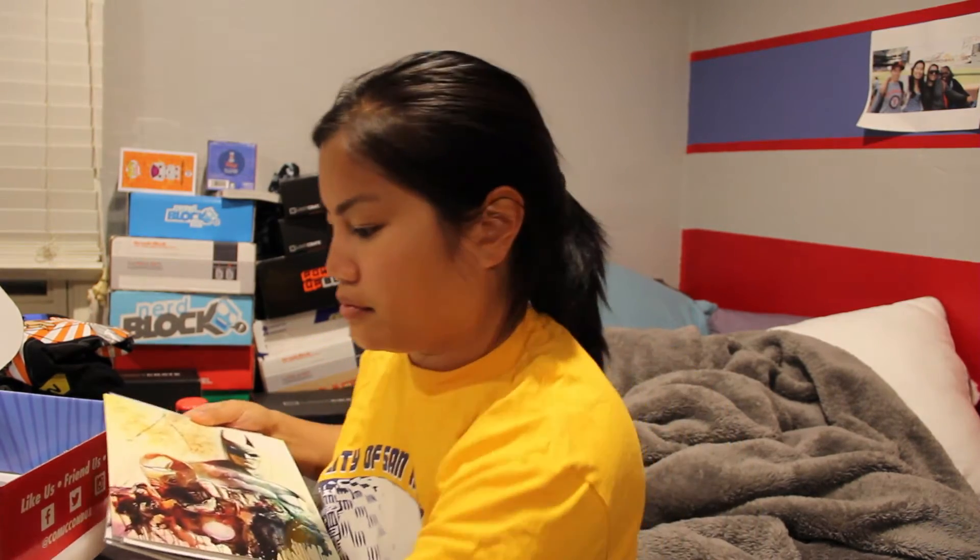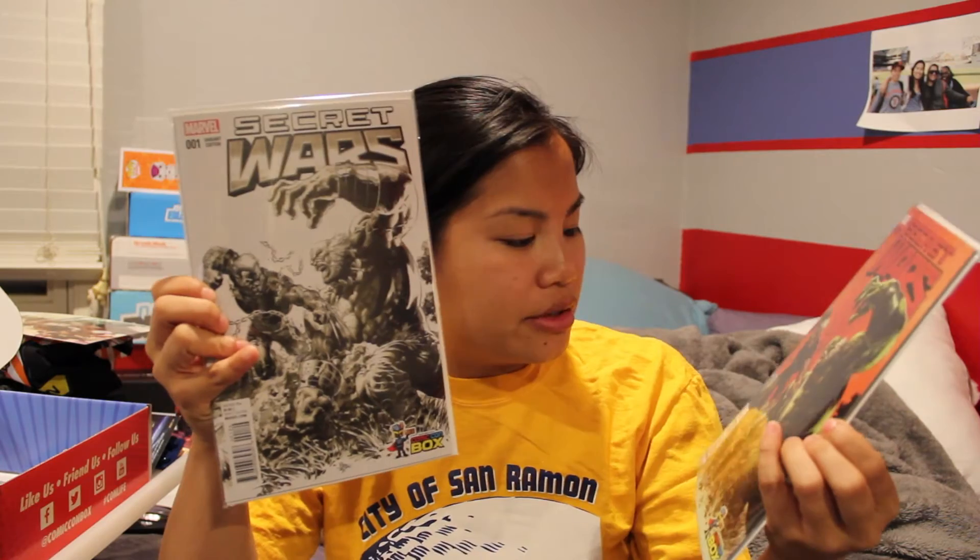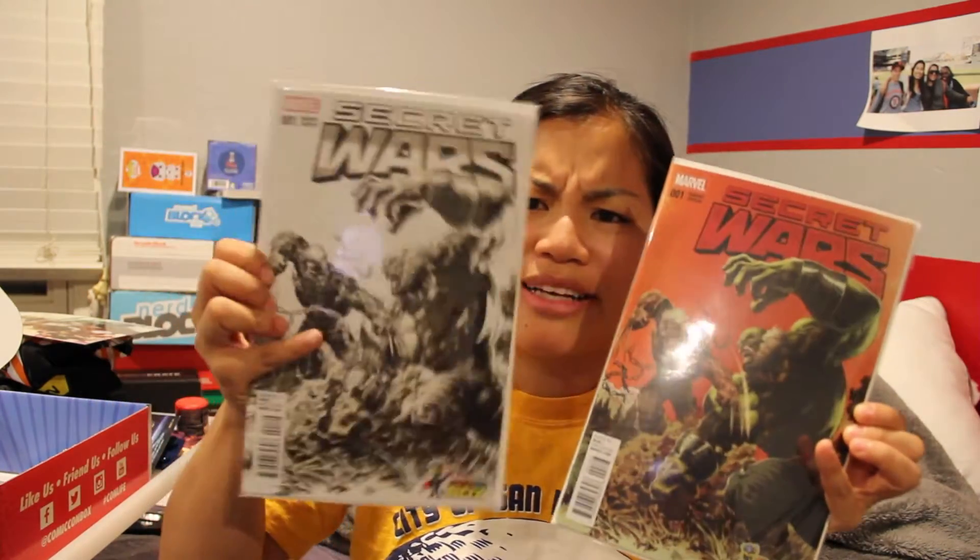It looks like there's one more thing in here. There's this card stock, or like a small card stock poster of Iron Man and Batman. It says Comic-Con box on the bottom, so this is an exclusive item for them. And then — oh! — there are two comic books. They're both Secret Wars by Marvel and they both have the Comic-Con box logo on the bottom, so they're probably Comic-Con box exclusives. Oh, they're like the same one — it's just this one's in color and this one's in black and white. A little bit weird. I don't collect comic books, so maybe that's a thing.